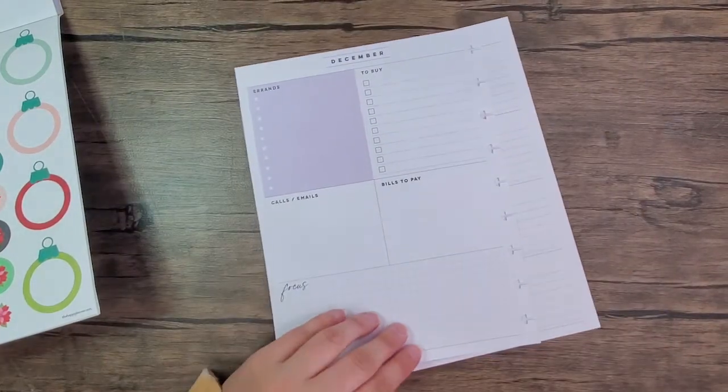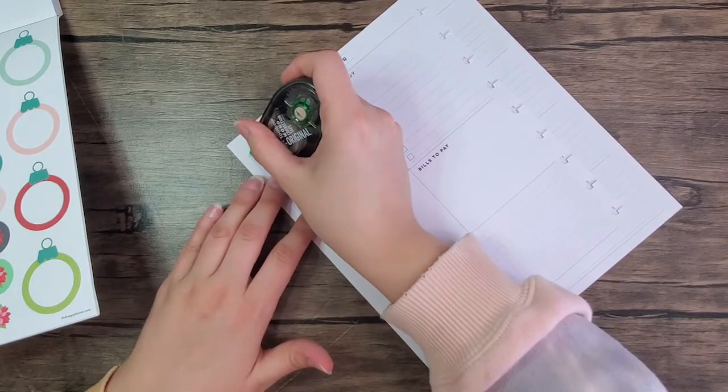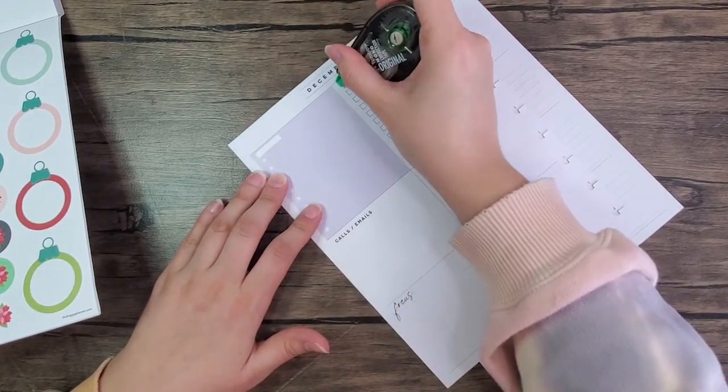Let's grab the white out and do the typical white out of the headers.